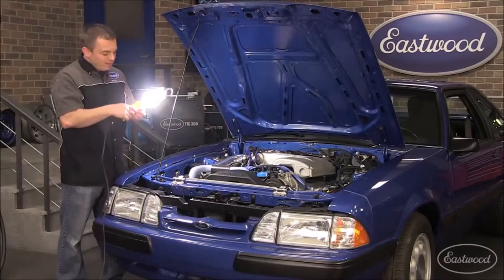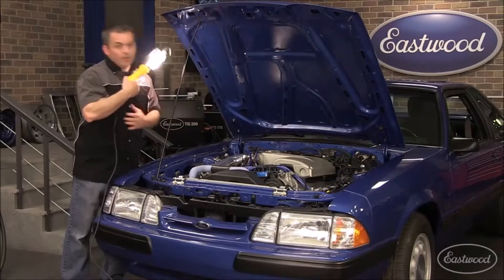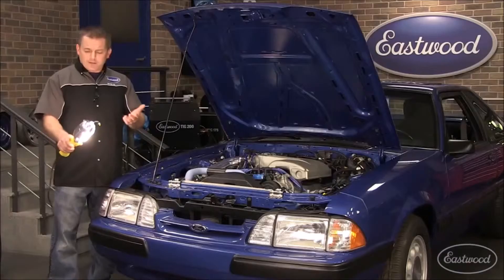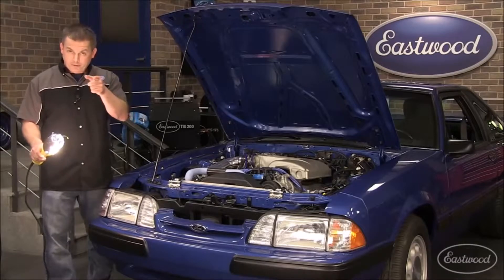Have you ever tried holding it with your chin so you can aim it and then have both hands to work with? Plus the cord runs all over your fender and scratches your paint. Not to mention the fact that these lights get really hot and they can burn you, or worse, your interior.